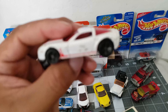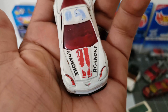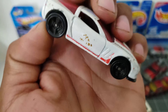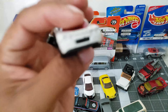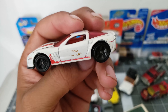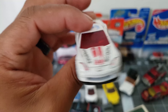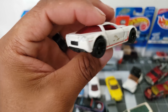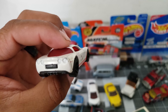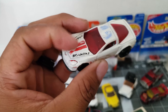Right here is a Corvette — this one is old, it's got faded tampos and everything. It just needs some work definitely. It's got some red tint for the windows. Well, I'm not a big fan of Corvettes.